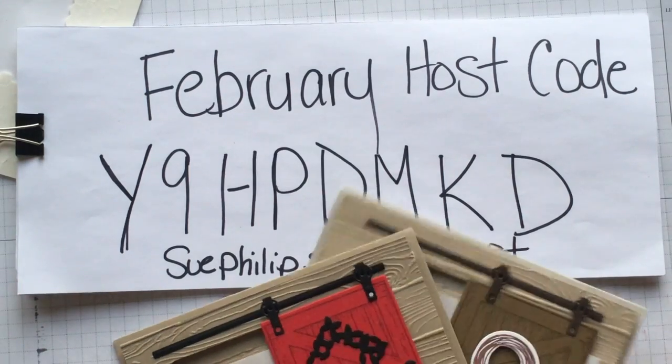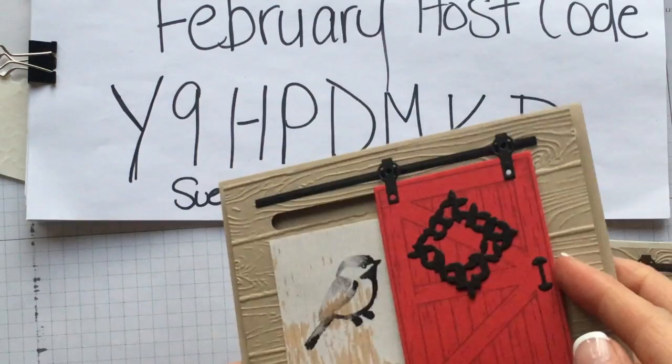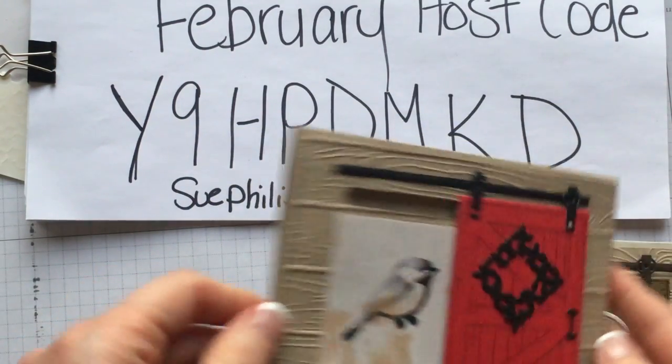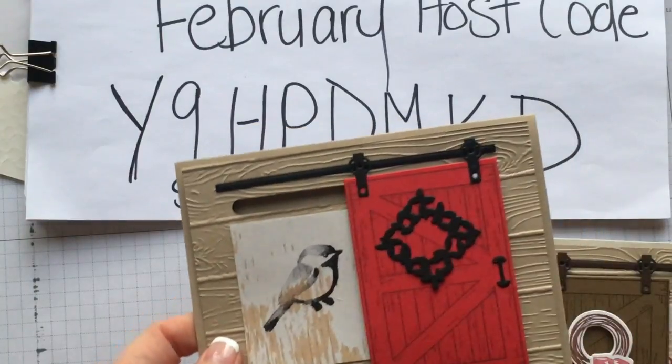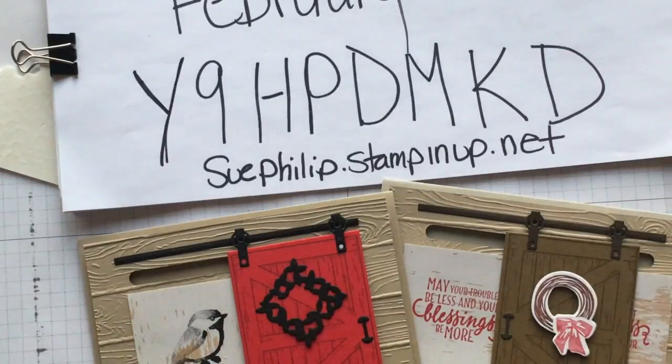That's what I've got for you today. I hope you guys really enjoyed this barn door — have a lot of fun with it, and get creative putting different things behind the doors. I will see you guys next time for the double barn door video. Thanks for spending some time with me today. Have a good day, guys — bye!